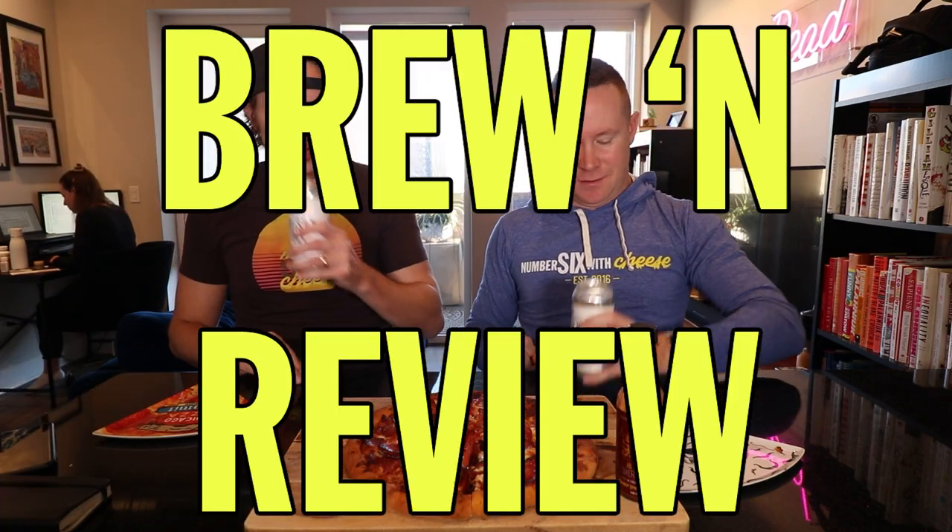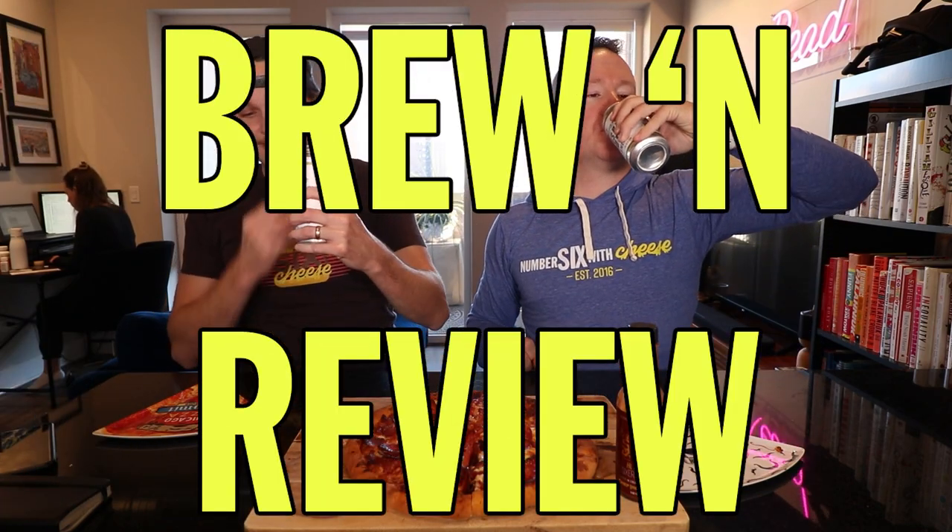Welcome to Brew & Review. When I'm on the internet, I'm watching Brew & Review.